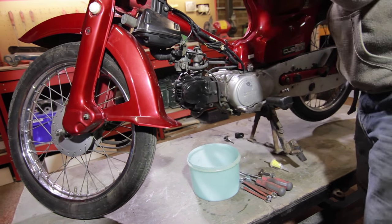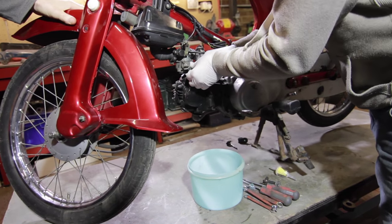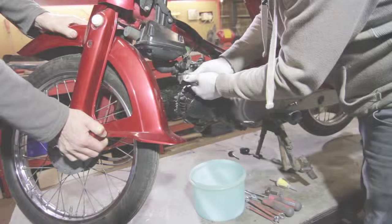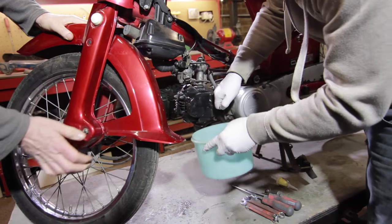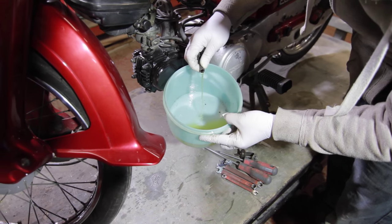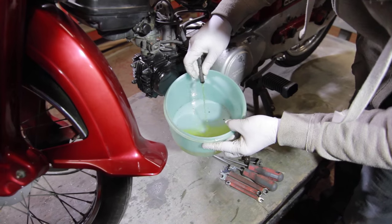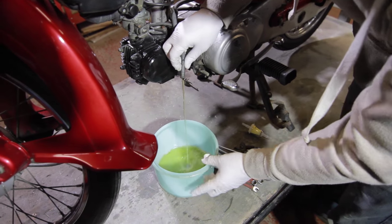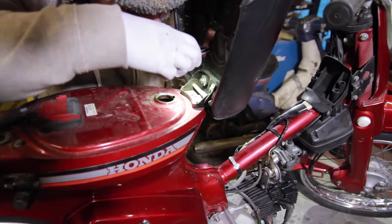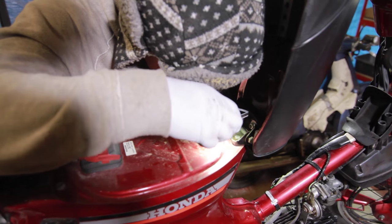I'm going to drain the fuel and check the colour of it — it's just this pipe here. It's probably never been off before in many years, so it took a bit of persuading. There's a bit of crap in that — not much, but there was obviously a little bit in there anyway. Just checking the colour — it is a bit, got a bit of a tint to it. Not bad — I've seen a lot worse.